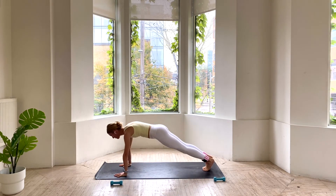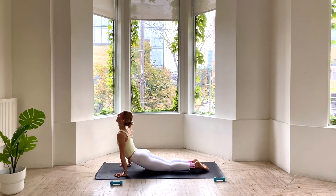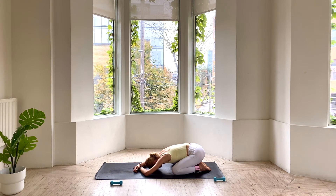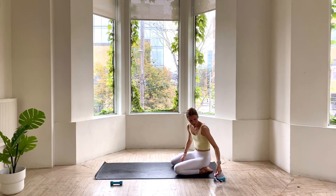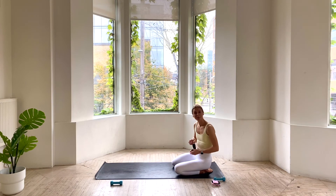Drop your toes, pull forward. High plank — option here from toes or knees. We lower half or all the way. Cobra. And take your knees wide for child's pose. Let's take one breath here. Amazing work. You can take your ankle weights off if you have them on, and if not, just meet us back in a downward dog. Whenever you've got your ankle weights off, we're going to finish with a pigeon stretch.